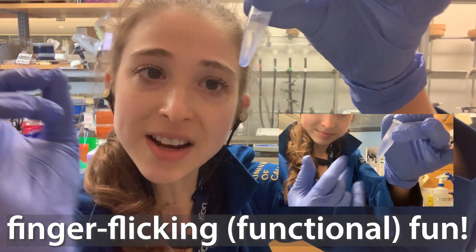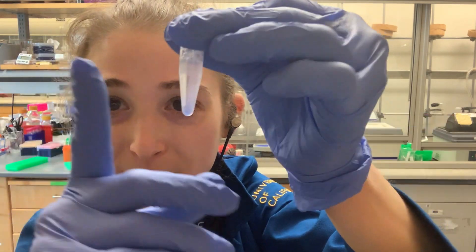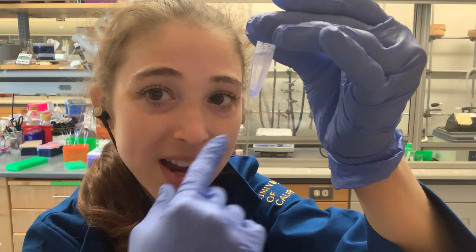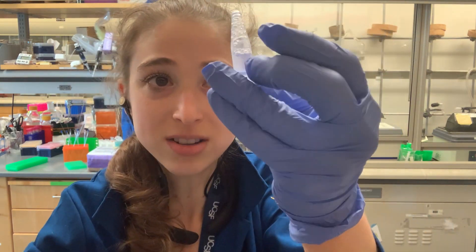You gotta mix — swish and flick — so you don't need the swish, but the finger flick is one of the best ways to mix things inside of a micro pipette tube.